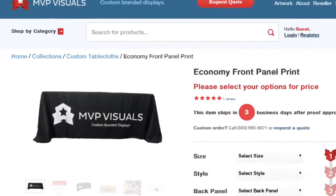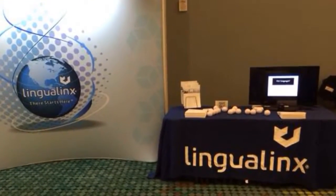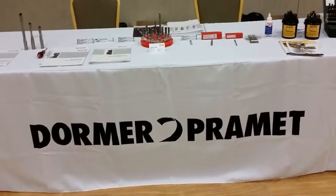Hi, Emily here with MVP Visuals. Today we're highlighting our economy heat transfer front panel print table cover — the perfect choice for those on a budget who have simple logos and text. These custom table covers are made from 100% polyester poplin.